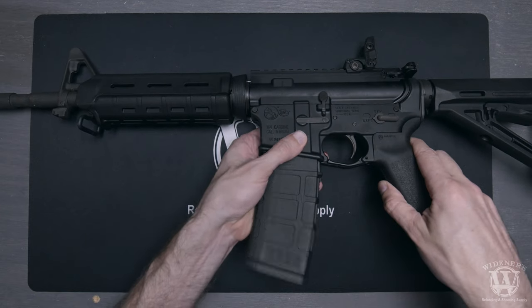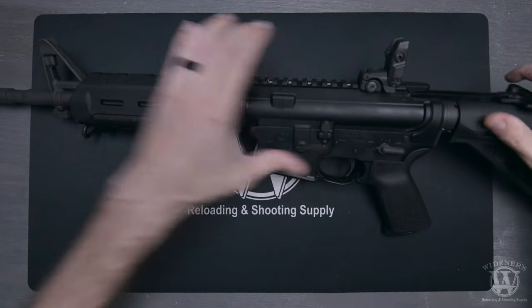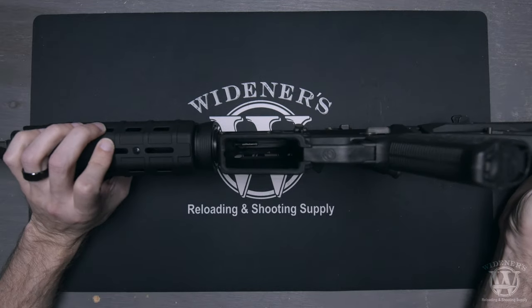First, eject your magazine. Pull back on the charging handle and visually inspect your weapon to ensure that it is unloaded and safe to disassemble. Make sure to keep your fingers away from the trigger while you complete this important safety step.